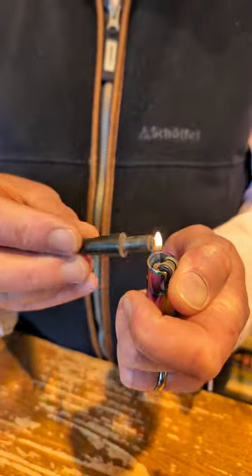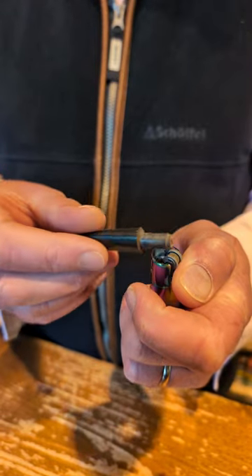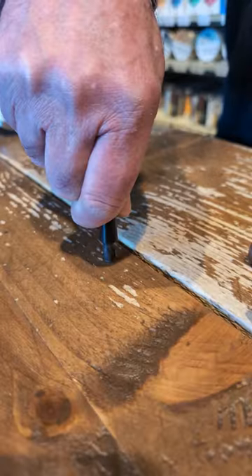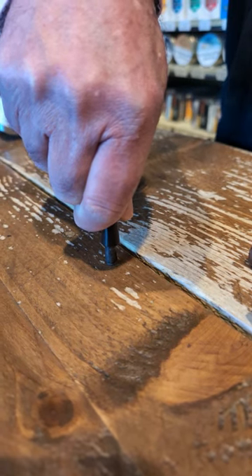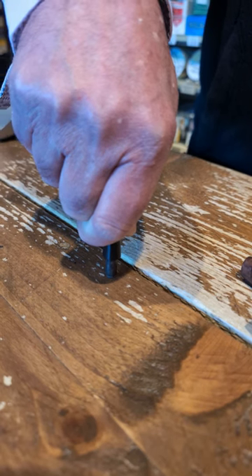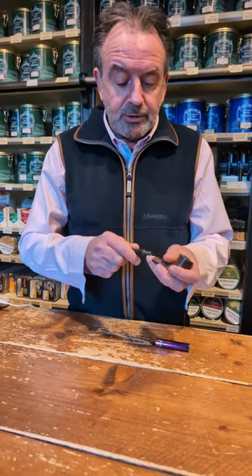Gently heat it — very gently. We don't want to set it on fire if possible, because it will burn. At the end of the day it's hardened rubber, it's vulcanite. So then press it down on a hard surface, hold it down, and try to keep it straight — we don't want to bend the tenon. Hopefully that will do the trick.